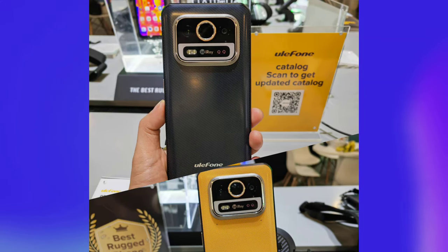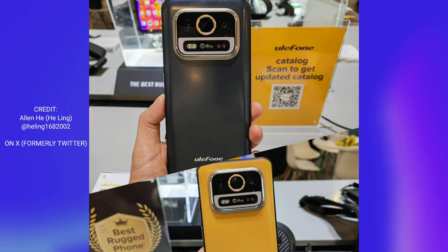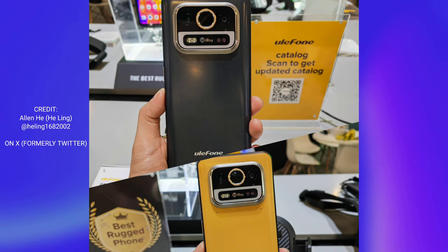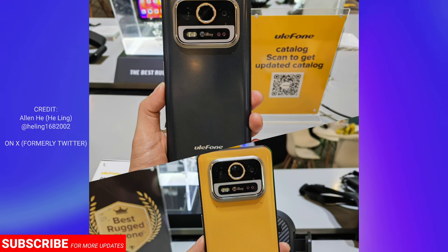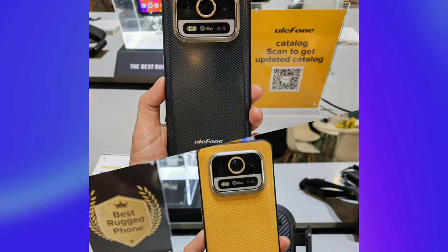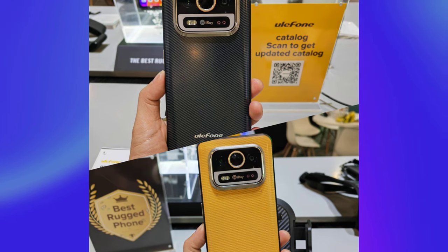These images were shared by a Twitter user called Alan He, so credit to him. As you can see, the Ammo 25 Pro would be offered in orange and black colorways, and they look real nice. The device also appears to have a camera bumper on the rear.